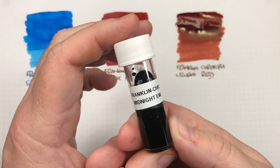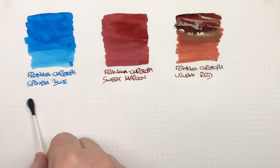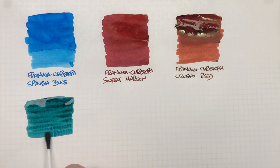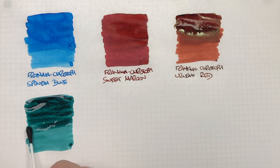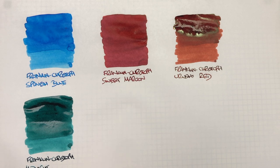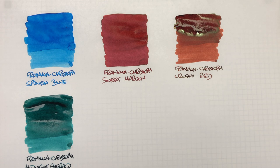The next ink is Franklin Christoph Midnight Emerald. We'll do an ink swatch and then a second pass to show the difference between a wet and a dry nib. So this is Franklin Christoph Midnight Emerald, which is a quite lovely green ink.